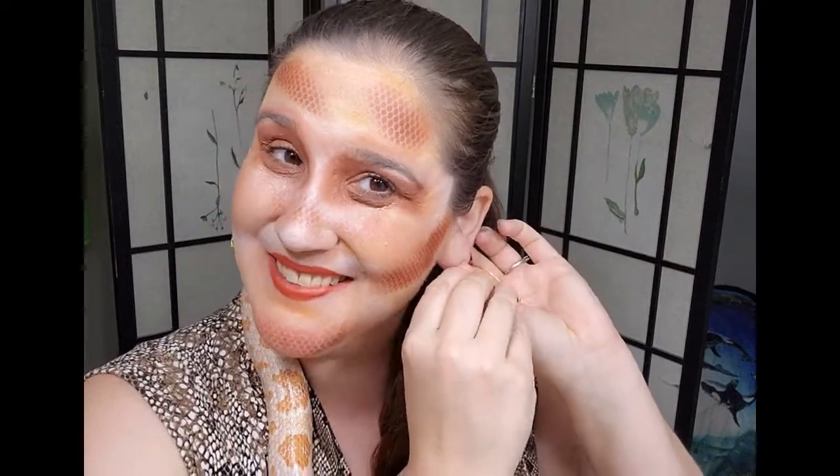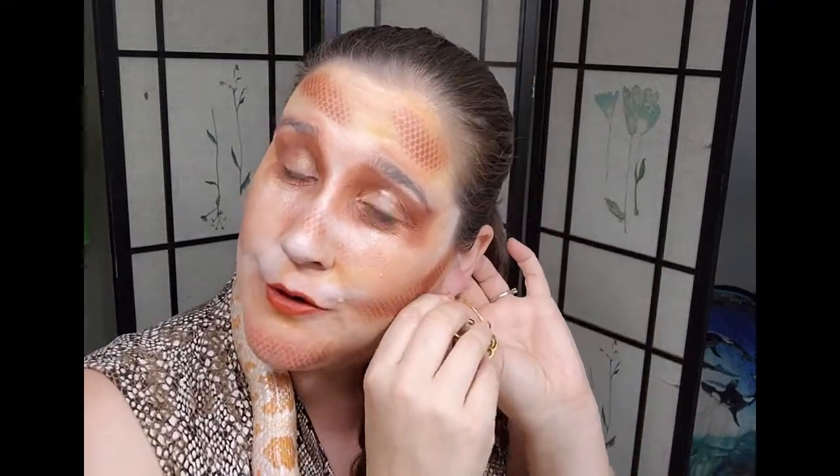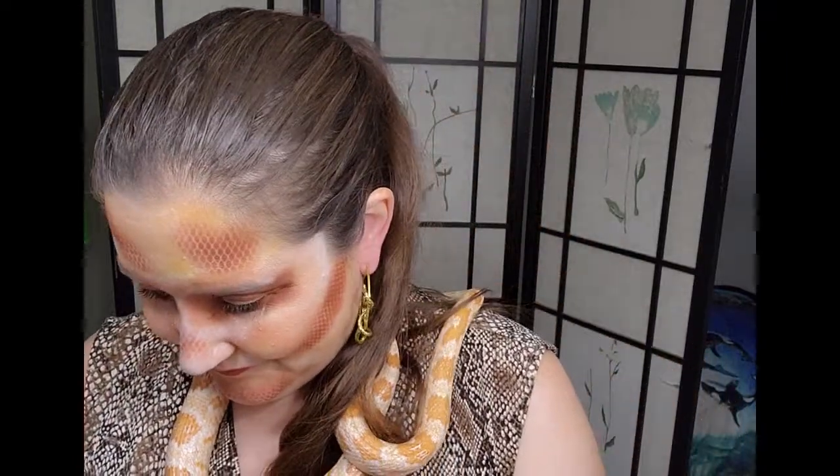If anybody knows where I could get albino snake earrings that would be cool. Sorry about the background guys — I try to crop out the bathroom setting but my best light is in here. I don't have fancy lights to film with yet, maybe in the future if people subscribe. And I think this is gonna be my finished look.